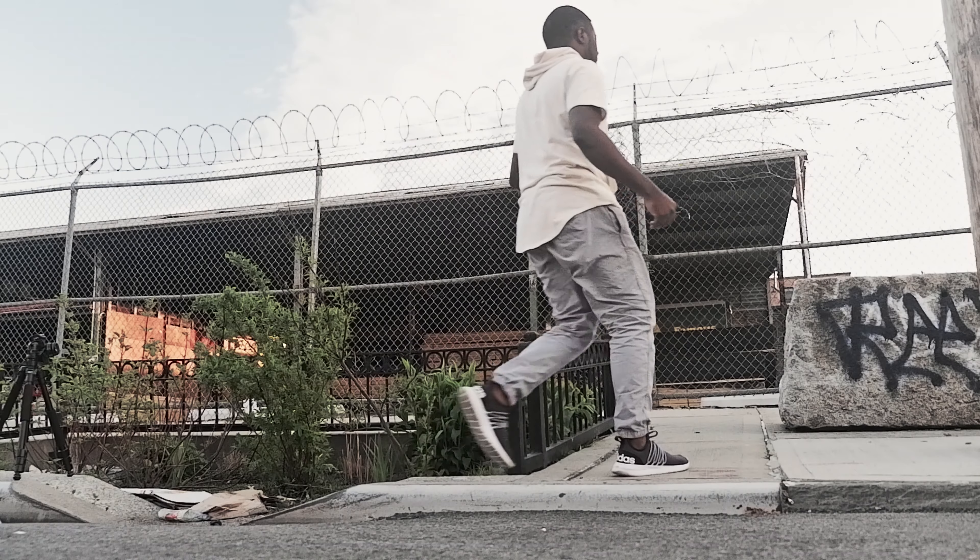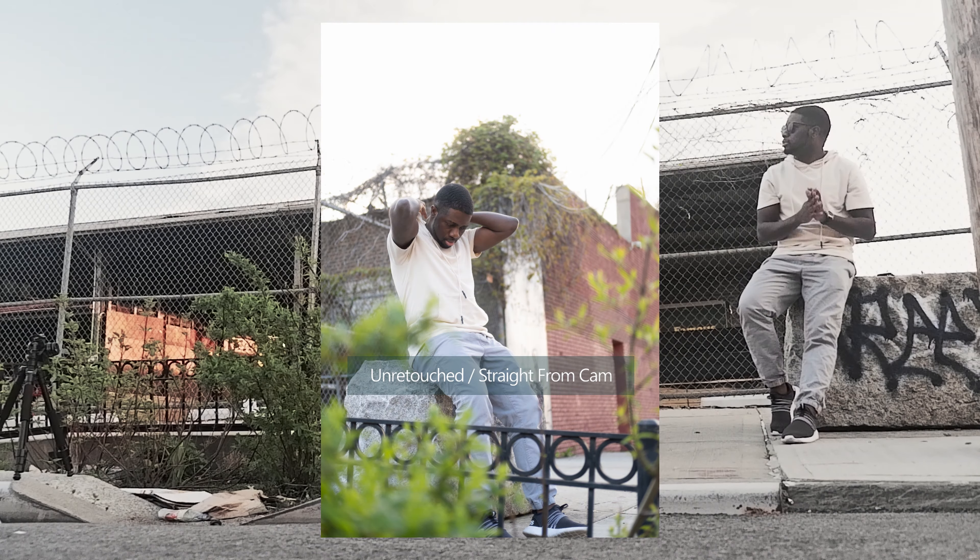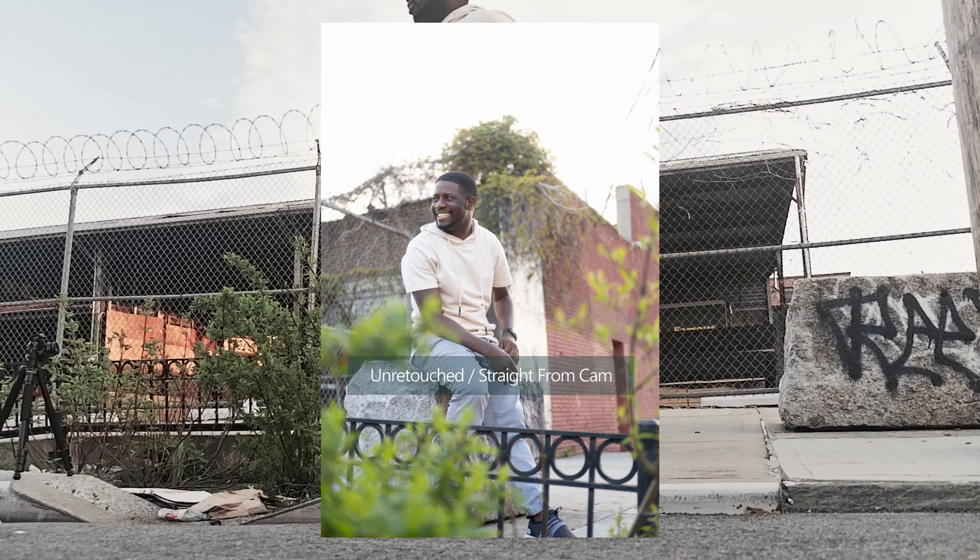Alright, we're going to go to another location now — I'm starting to lose the sun, so let's move.